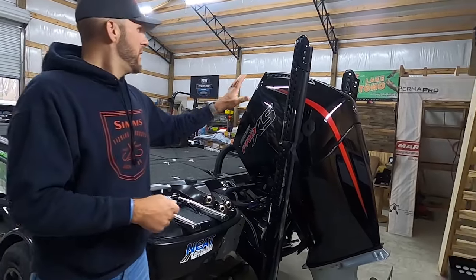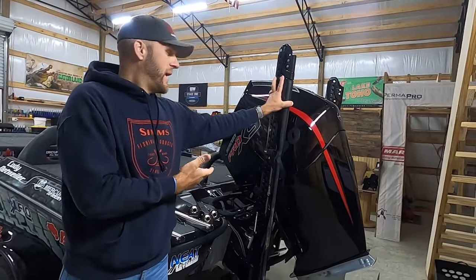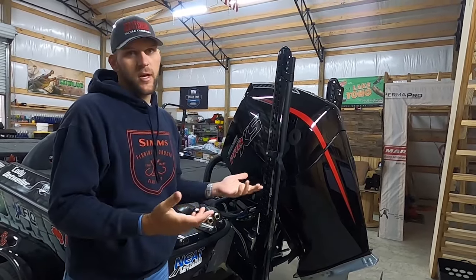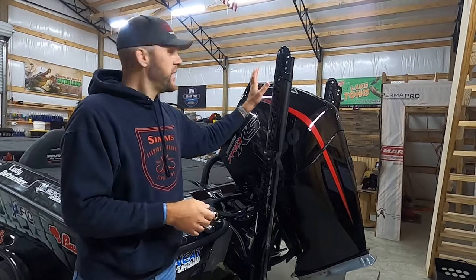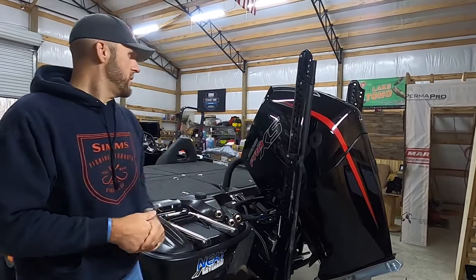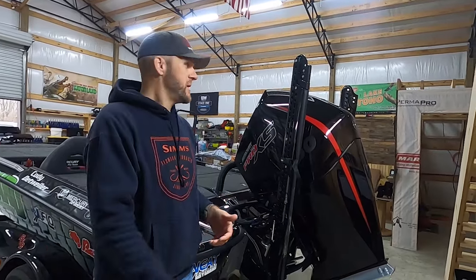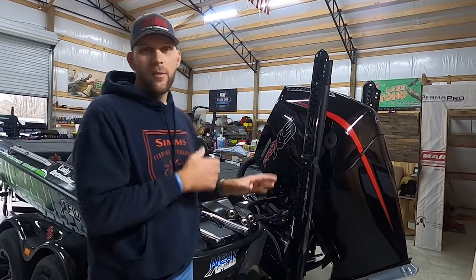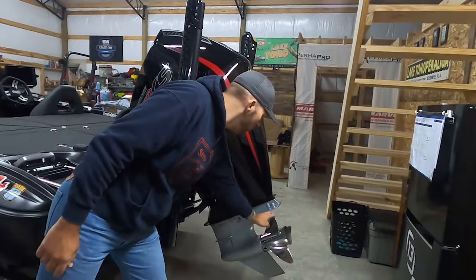So the boat is loaded with tackle — I'm heading out tomorrow to Santee Cooper for the third Bass Cat Master Open of the year. Starting off at the back: we've got PowerPole 8-foot blades. As always, extremely reliable, never had an issue — it's just a must-have on a boat, especially if you fish a lot of shallow water. Another must-have: Mercury Pro XS 250 four-stroke. That's all I've ever run. My dad always ran Mercury, so that's just a staple — reliable, bulletproof, never had an issue.